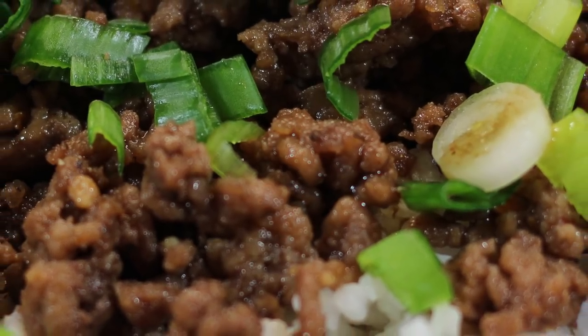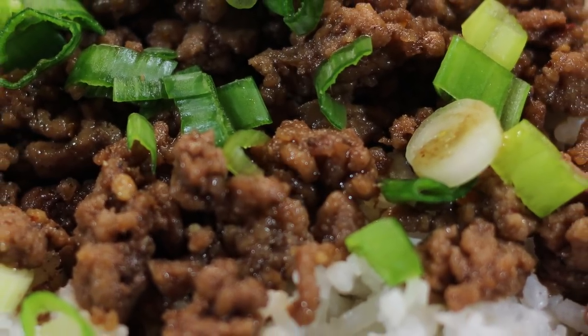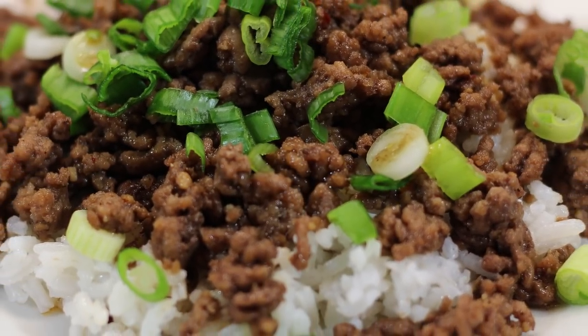Hey! Cookaholic Chef Kendra here, and today we're making a very easy dinner but it has a wonderful flavor. We're making Korean rice and beef. So let's do what we do and make it happen.